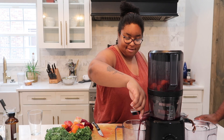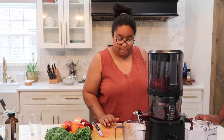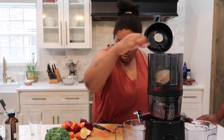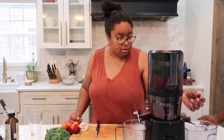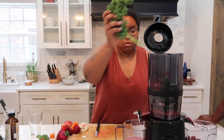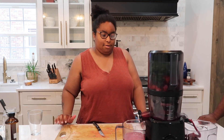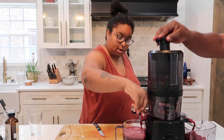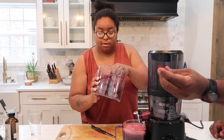Look at that! That smells so good. This is the last batch here, and just after that we're going to give this juice a sample. This is all of our pulp, and my daughter says it's pretty dry — she's telling the truth, it's really dry.